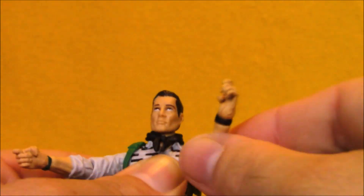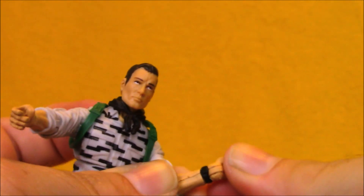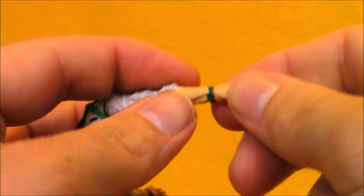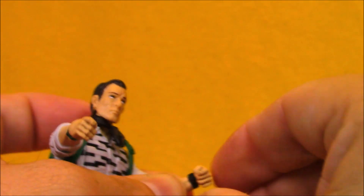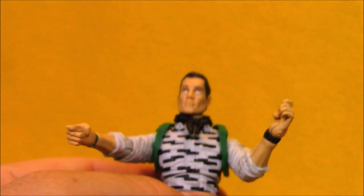He's got standard G.I. Joe shoulders that move out to the side and spin around. He's got elbow joints, wrist rockers, and a rotation point. Spinning the wrist is a little bit trickier than getting him to swivel, but that might just be some excess paint in there. There we go — now I've got that loosened up. Let's put his beret back on; he just doesn't feel like Falcon without it.